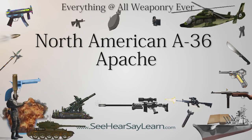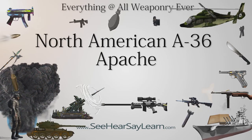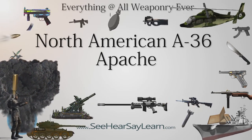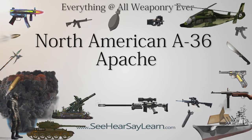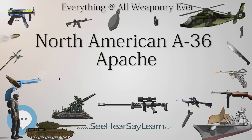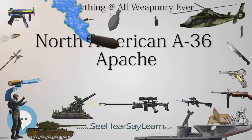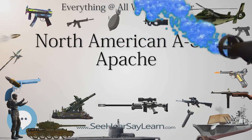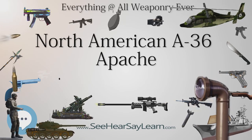Operators: United States — U.S. Army Air Force: 27th Fighter Bomber Group, 86th Fighter Bomber Group, 311th Fighter Bomber Group. United Kingdom — RAF: One A-36A was supplied to the RAF in March 1943 for experimental purposes, with RAF serial number EW-998.